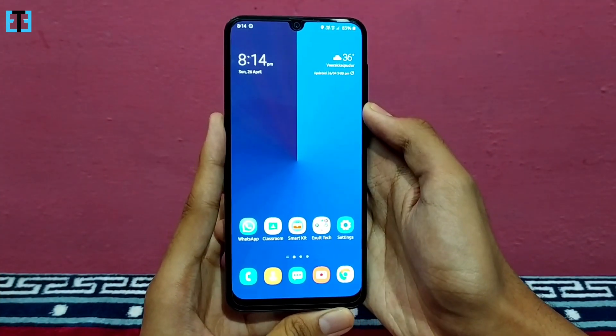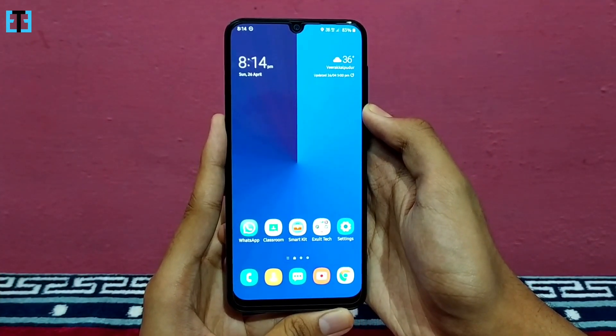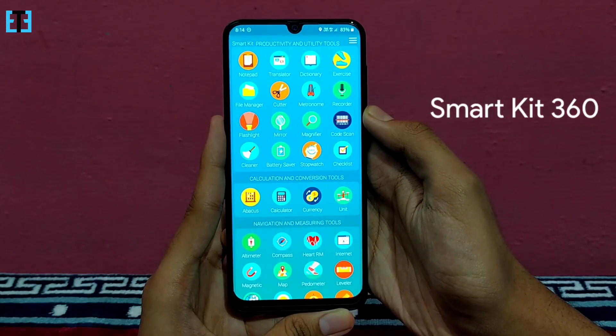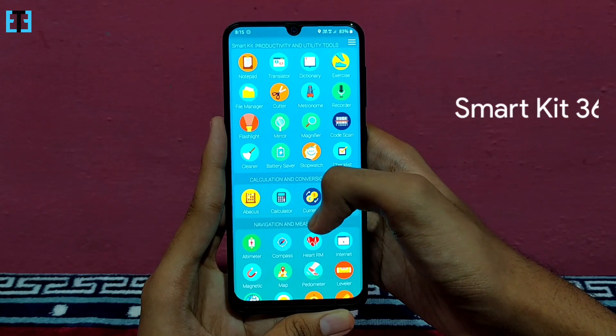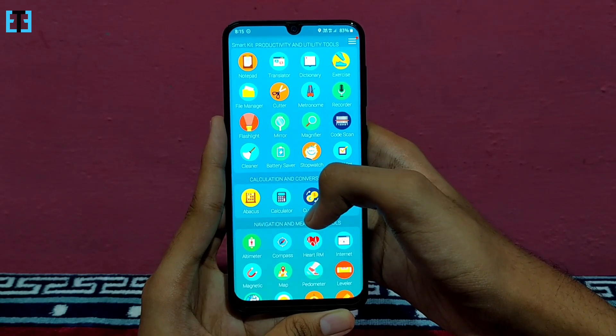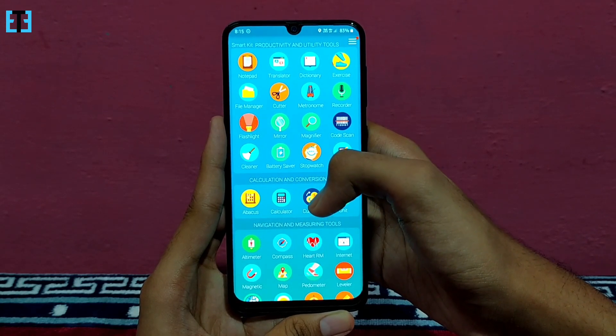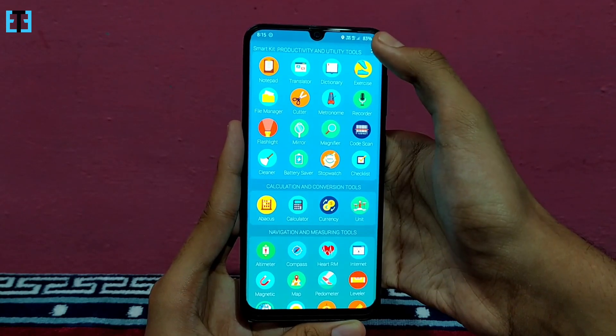Hi there and welcome to Exaltech. Today I am here with the tiny but great protective multi-purpose app for you named SmartKit 360. This app consists of various productivity and utility tools for you. So instead of using multiple apps on your smartphone, using this single app for various purposes will help you save storage space on your smartphone.